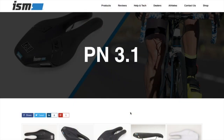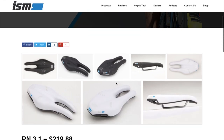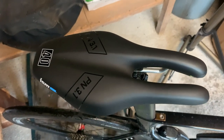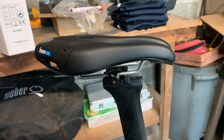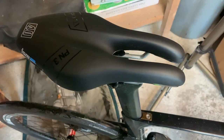The next saddle I trialed was the PN 3.1. I actually really like the look of this saddle — it's really nice on the eye. It was new in 2018, introducing more padding for riders who prefer a slightly softer ride, with a 120mm rear. I've just finished my ride on the PN 3.1 and I won't lie to you — it's not going well. It's almost like they just make torture devices in different shapes. I'm just not getting on with them.